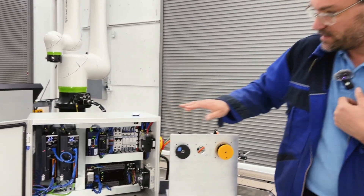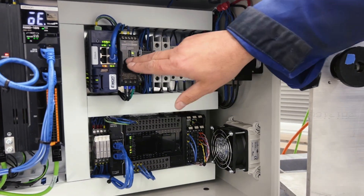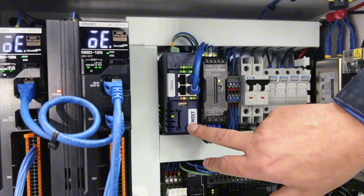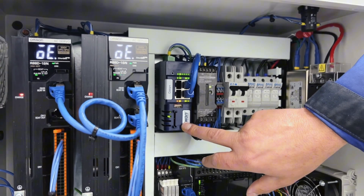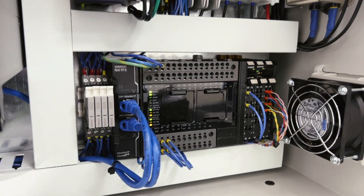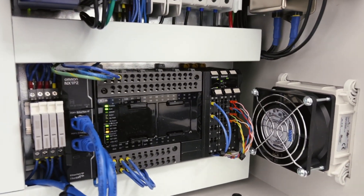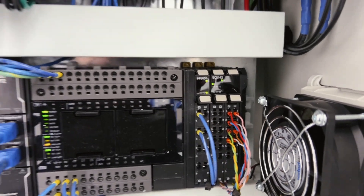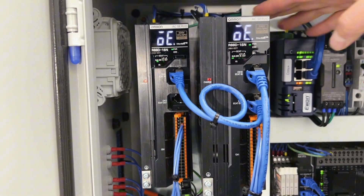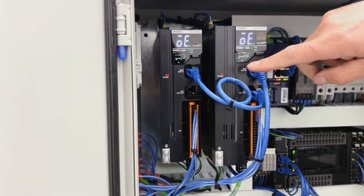The system consists of — and Ashley will zoom in now — a standard controls enclosure with regular power distribution and a DC power supply. All our systems are equipped with an E1 Cosy for remote support, so we can remotely service the system, download new software, or help troubleshoot. We have an NX1P2 Omron PLC and motion controller with EtherCAT, a feedback module, and a high-speed counter for the external encoder. At the heart of the system are our dual-axis servo drives: a 400-watt Omron servo drive and a 750-watt Omron servo drive connected via EtherCAT to the PLC.